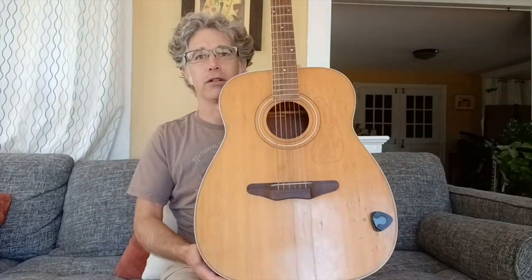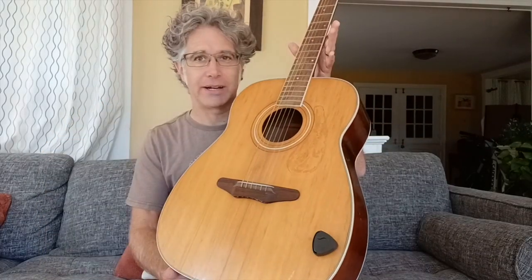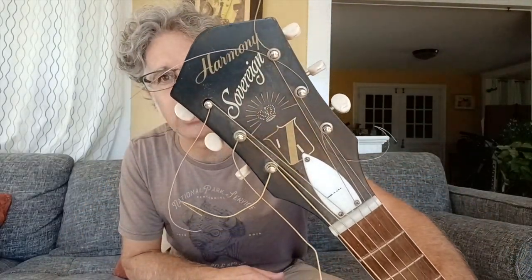So Harmony Sovereign 1260, needs a lot of TLC, 1966, ladder braced, original tuners, silkscreen on the headstock, in really good shape.